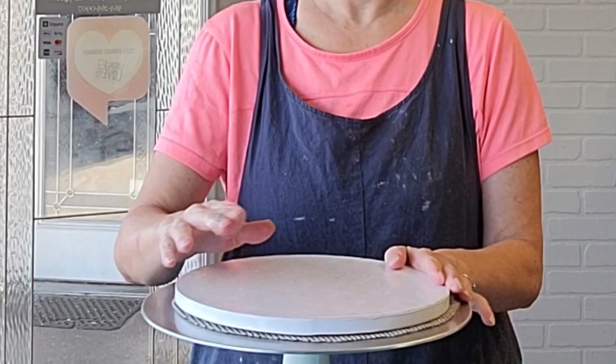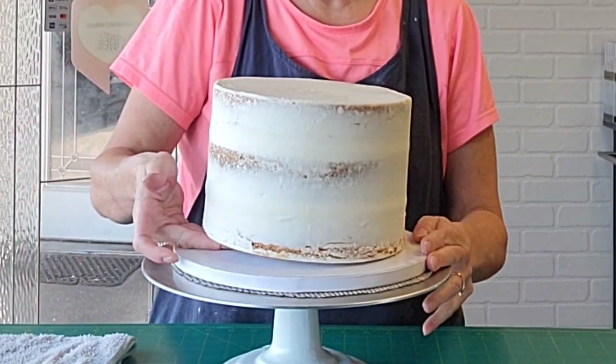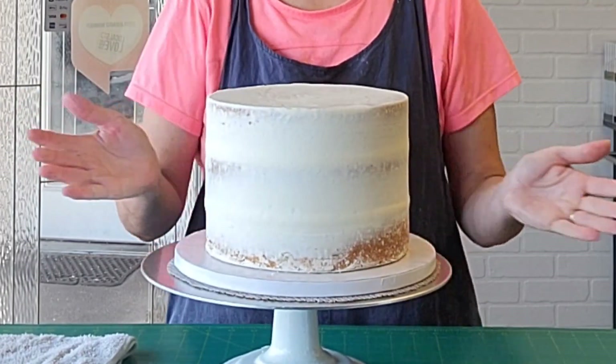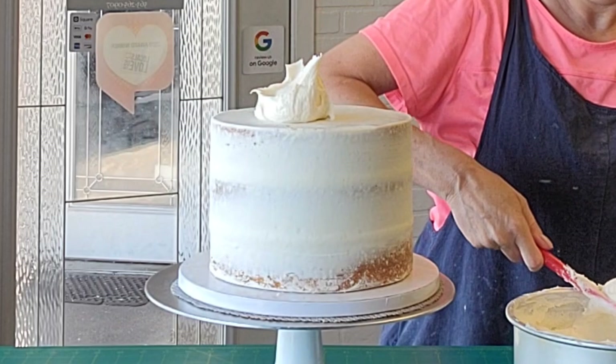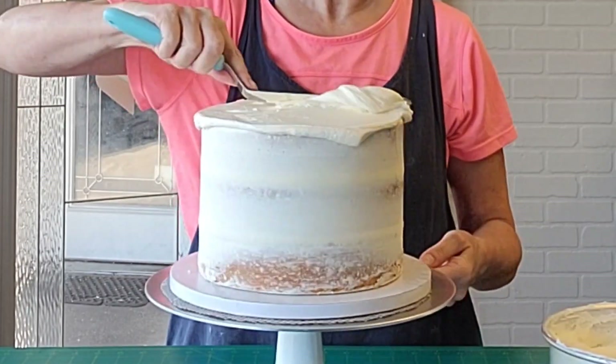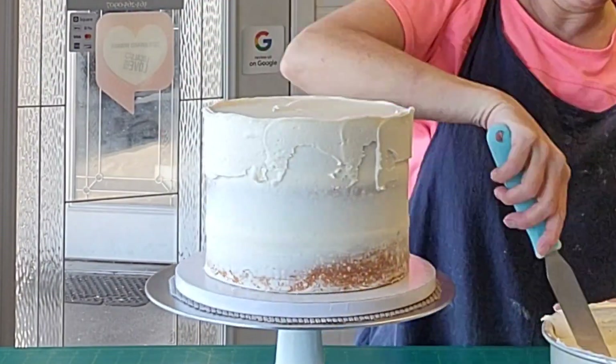First we're going to get our tiers ready. I attach my tiers to my baseboard with some rolled up tape — that's how I get it to stick. You can use buttercream or ganache if you prefer. I just like to use the tape because it holds it in place, it doesn't scoot around, and I can get right to frosting the cake without having to worry about that setting up first.